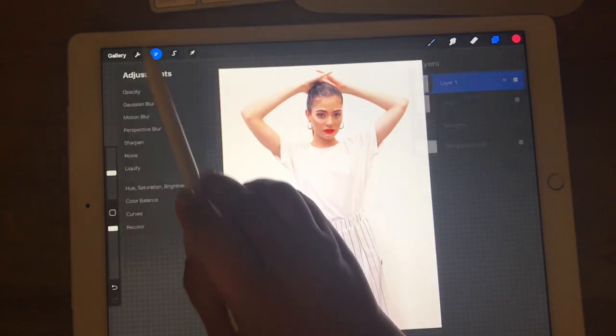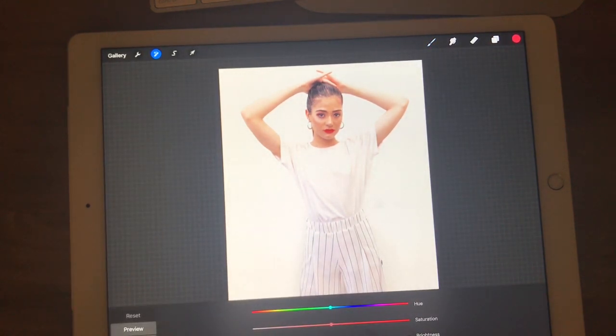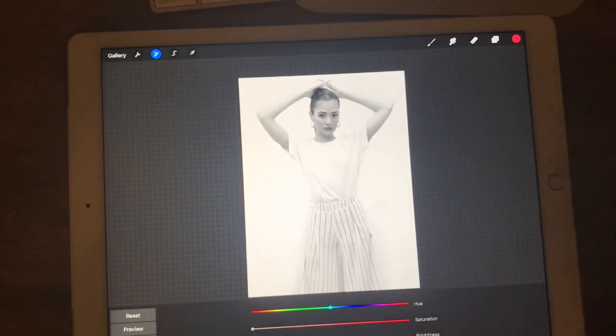The one on top I'm going to go into the adjustments menu, choose Hue, Saturation and Brightness, and on the saturation level I'm going to move that all the way to the left. You can see it desaturated all of the color and left it just with a grayscale.